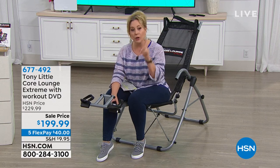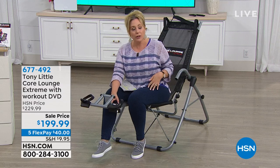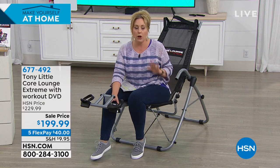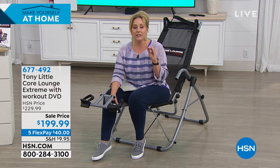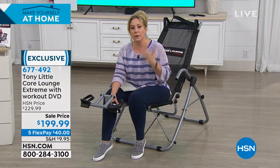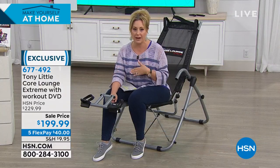It comes with a workout DVD to work out a part of our body that we may think is going to be uncomfortable to do. This is so comfortable. We're all going to be demonstrating it. Lots of folks love it. So we're going to take a listen to people's experience using the Core Lounge.